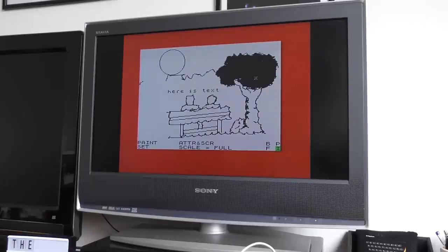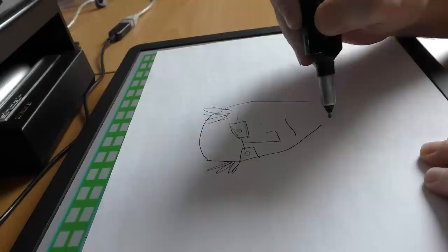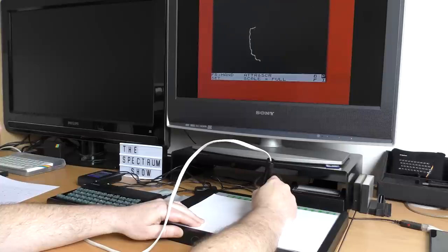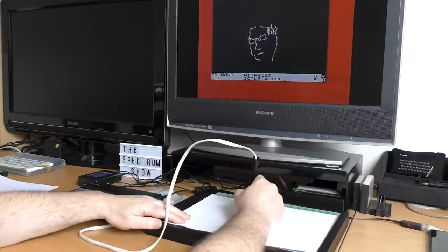There is a two-line information box at the bottom of the screen when you start. If you move the cursor to the bottom, it will flip to the top, allowing you to access the full screen. There is a function called UDG which allows you to add any user-definable graphics previously loaded from the main menu to the screen. One thought I had was: could you draw something on paper, put it on top of the tablet, and draw over it as though tracing? I tried it and yes, it worked — you can actually trace things through paper.